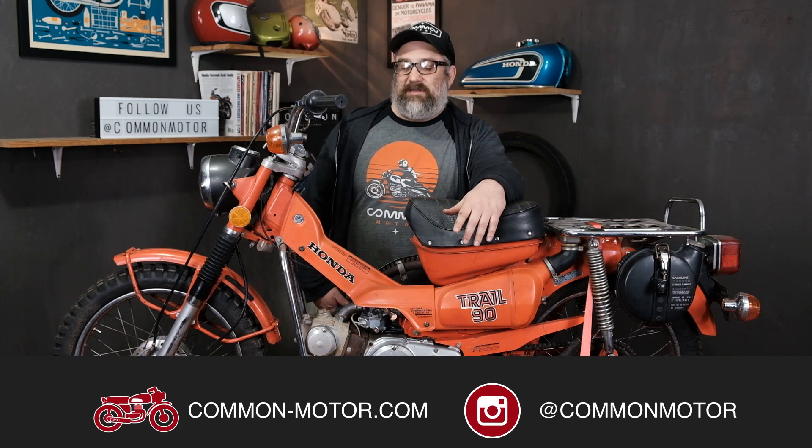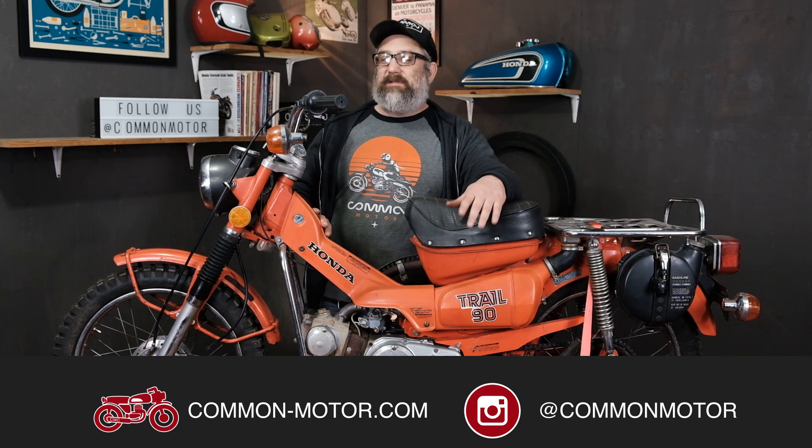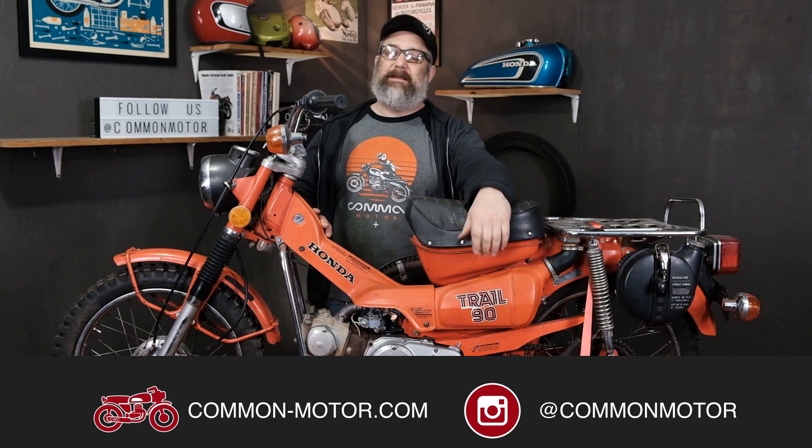That wraps up the valve adjustment process on this CT90 engine. Remember, always err looser than tighter when adjusting your valves — tight valves can break parts, loose valves just make noise, so looser is where you want to be. This has been Brendan with Common Motor at common-motor.com. Follow us on Instagram and Facebook, subscribe to our newsletter through the website, subscribe to the YouTube channel, and ring the bell for notifications. We'll see you next time.